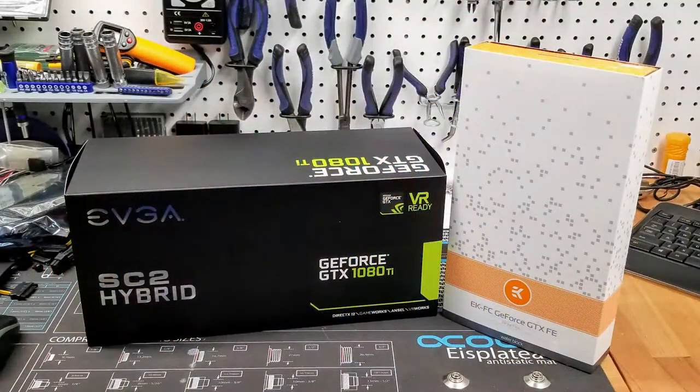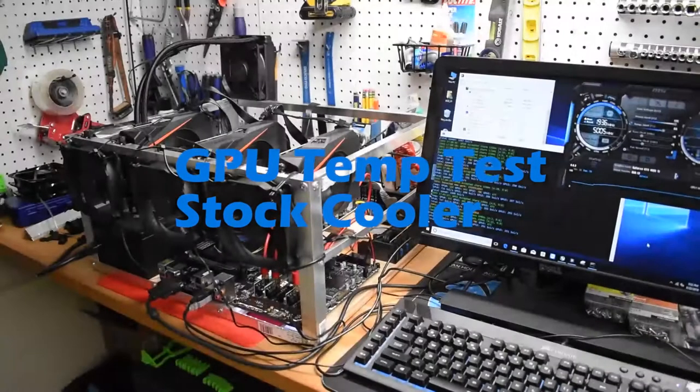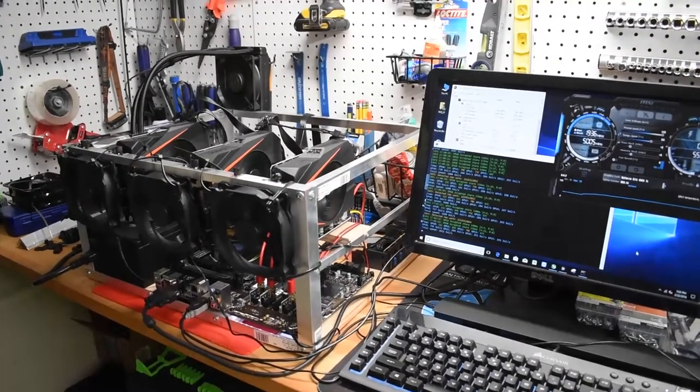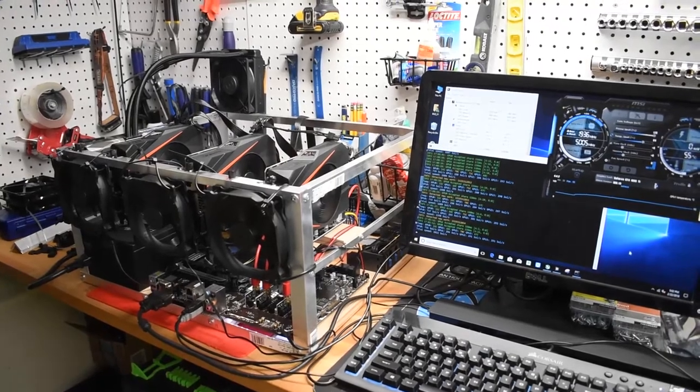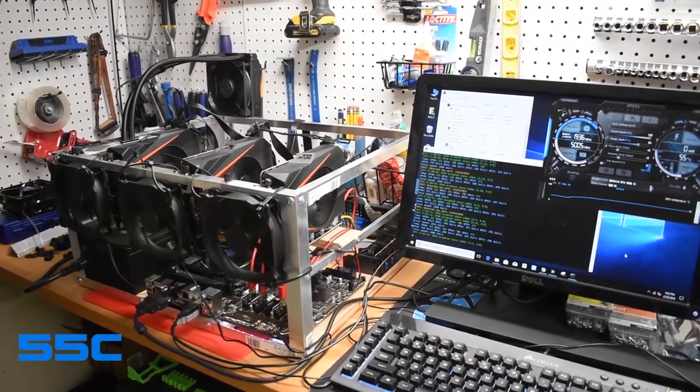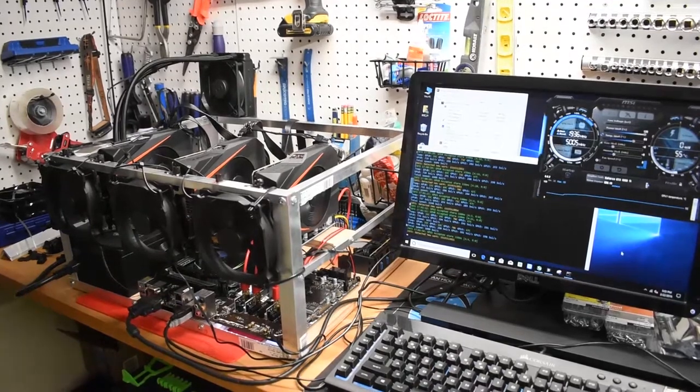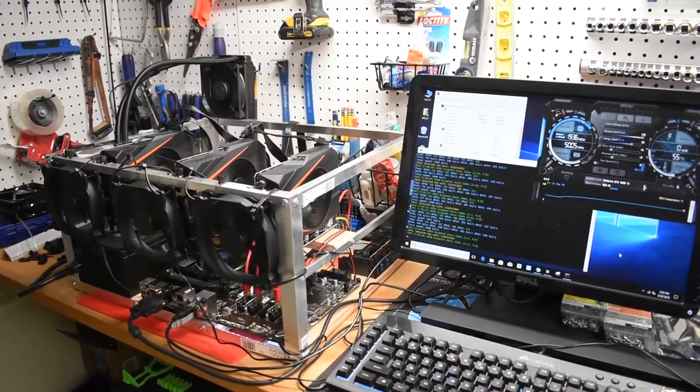Here's the GPU — the EVGA SuperClock II Hybrid 1080 Ti. It has a built-in closed cooling loop with a 120mm fan on a radiator. We're not going to use that radiator; I picked it up for a good price. Running a quick test while mining Zcash, which is pretty GPU core intensive. After about 15 minutes it's running at 55°C, which is decent with that single rad. The rad gets hot to the touch but does its job, and the card is mining at about 740 sol per second.